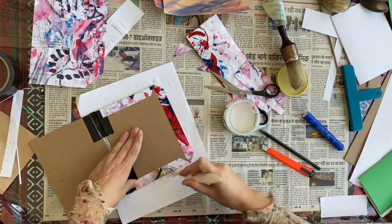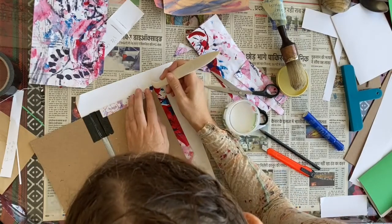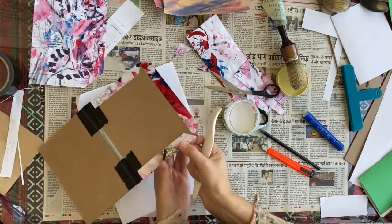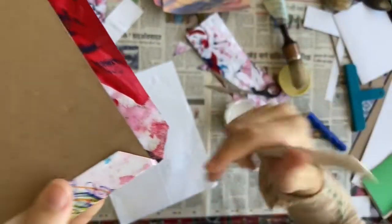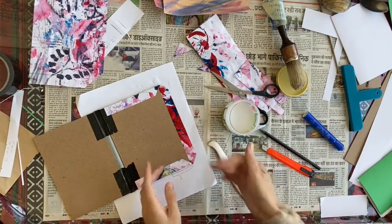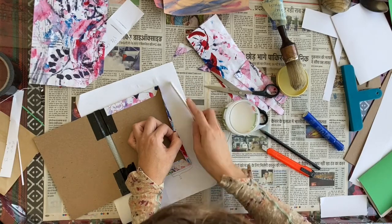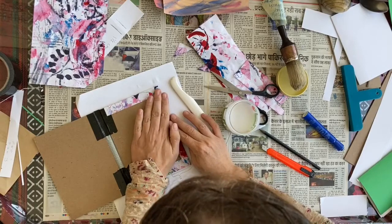Make sure you go along the edge to give it a nice crisp point. Go in here and push down that corner — it gets pushed down right there. Then take this side, get the edge nice and flat, and pull it over from the middle out.